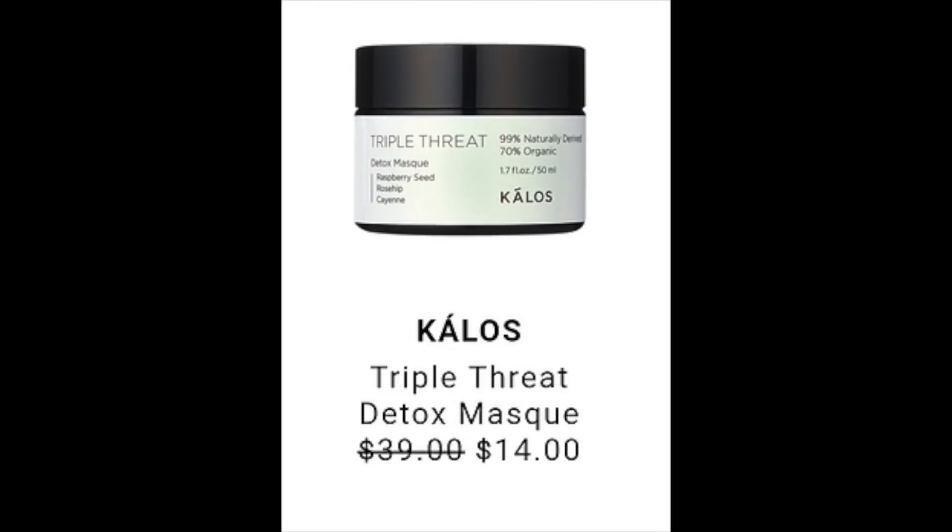The next product is from Kalos — a Triple Threat Detox Mask, listed at $39 retail and going to be reduced to $14 during the sale. There aren't many reviews but all are five stars. The ingredients include hyaluronic acid, CoQ10, and several plant-derived oils and extracts. This company is very focused on naturally-derived ingredients — 99% naturally-derived and 70% organic. The only thing that's a little iffy is it contains cayenne, so if you have very sensitive skin, be aware that cayenne, like cinnamon, can be a mild irritant. It's completely up to your preference and what works best for your skin.